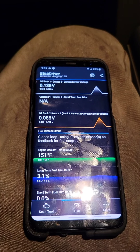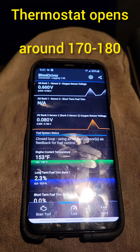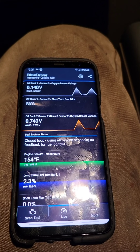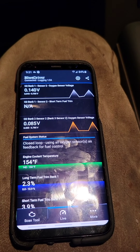It should top out around 170 or 180, and then the thermostat will open and it would kind of hover around there — but I will have to check the specs on that, so don't hold me to that.